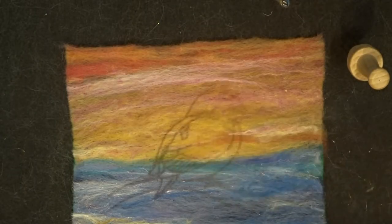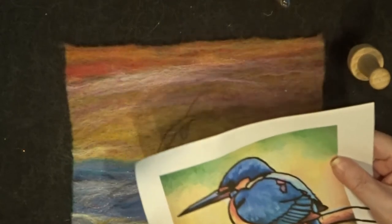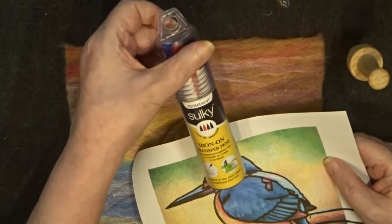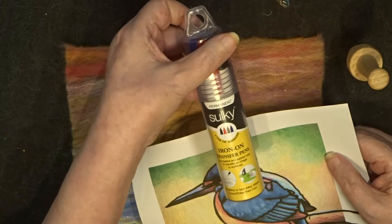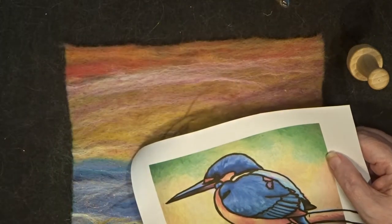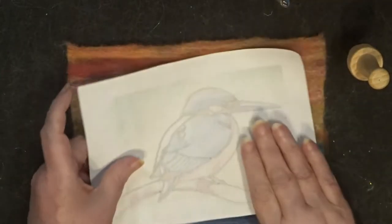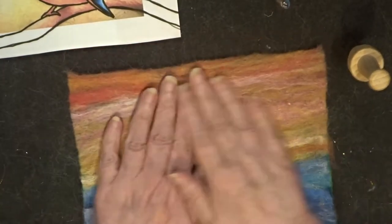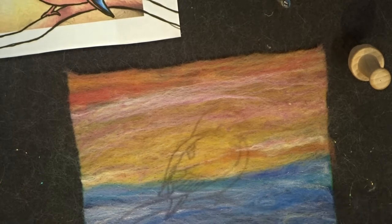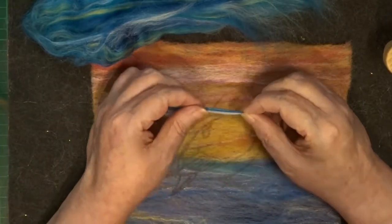I'm just using a few of those offcuts to fill in little spaces where the backing felt was showing. Another quick go over and now you can see the ironed piece of felt. I usually iron it on the back first — you can only iron it at a temperature that the wool will take. There you go, it's ironed now and you can see that I've got the bird actually on top of the background.